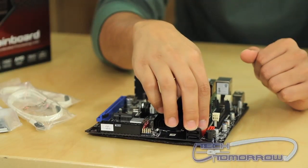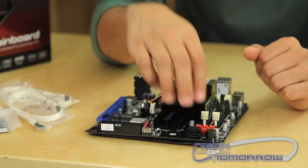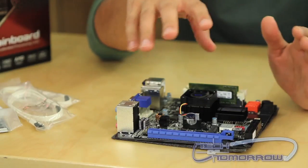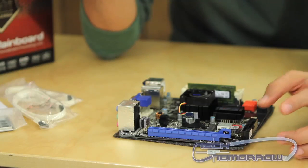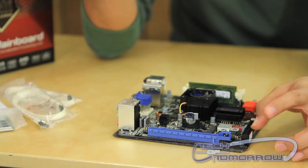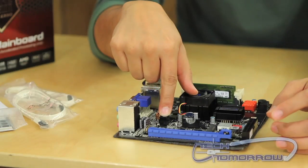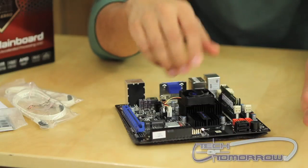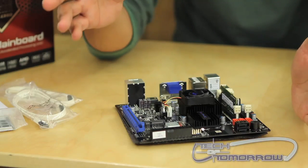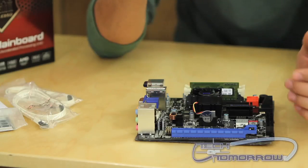You've got five SATA ports that feature the new 6 gigabit per second transfer speed. So this is a full-featured Mini ITX board. You've got your 24-pin power supply connector and 4-pin processor port. As you can see, this board does just about everything that a standard ATX motherboard would do, only on a smaller form factor.